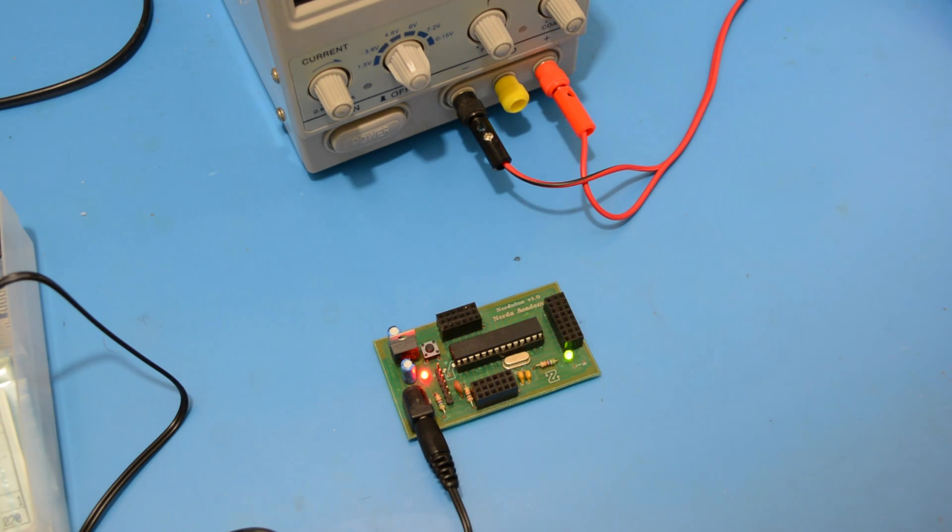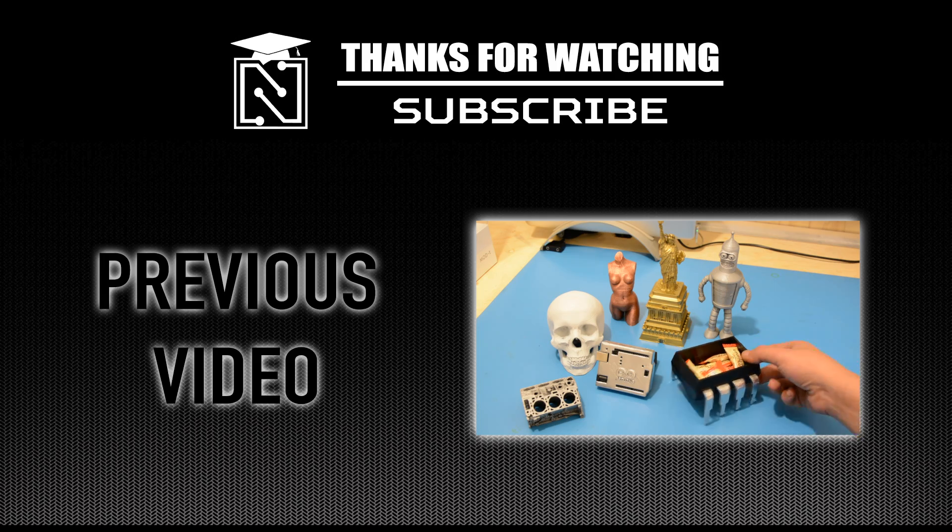This video comes to an end. Thank you for watching — subscribe for more content and click on the link below to watch our previous tutorial.